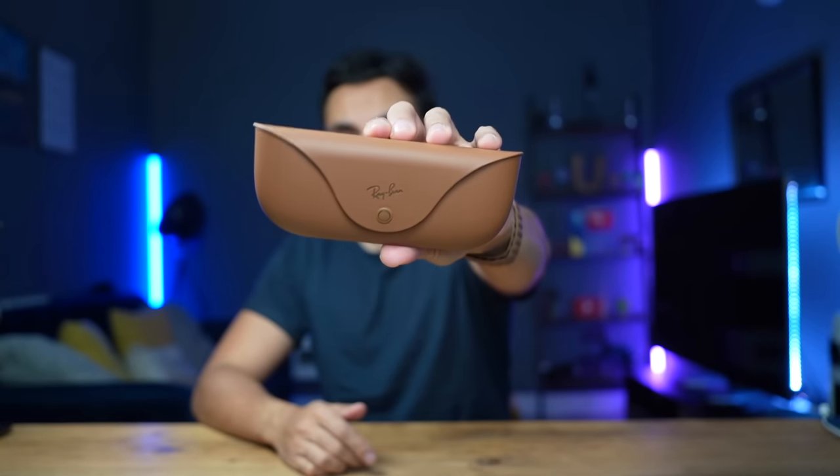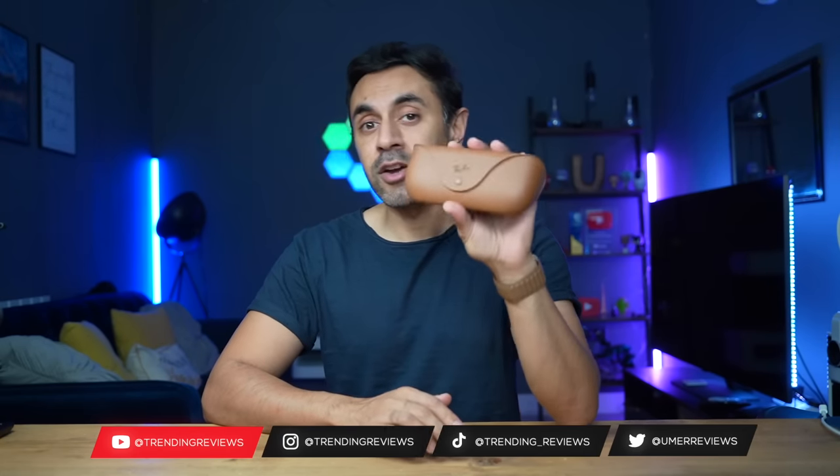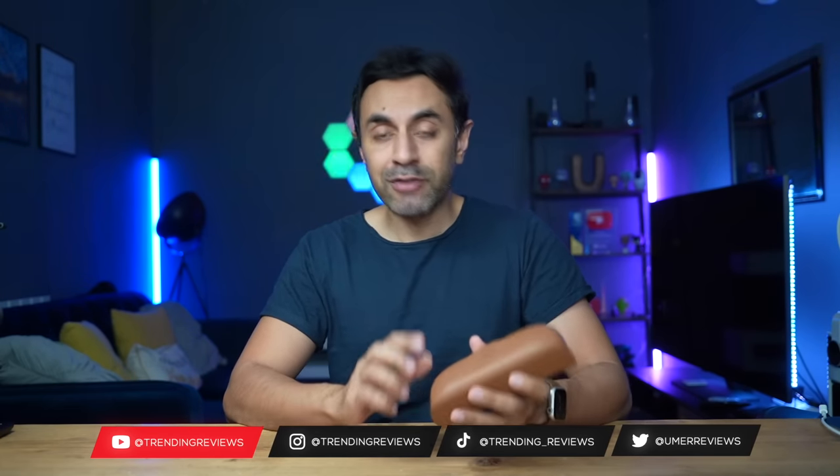These are the brand new Ray-Ban Meta smart glasses. In today's video I'm going to be showcasing the design, the key capabilities, the different use cases, and also the pros and cons. These were just released at £299. They have a wide variety of versions — I have the Ray-Ban Wayfarers. You can also get the headliners. They come in multiple options such as prescription glasses, general sunglasses, or transparent blue light glasses for people that just want to use them whilst using screens all day.